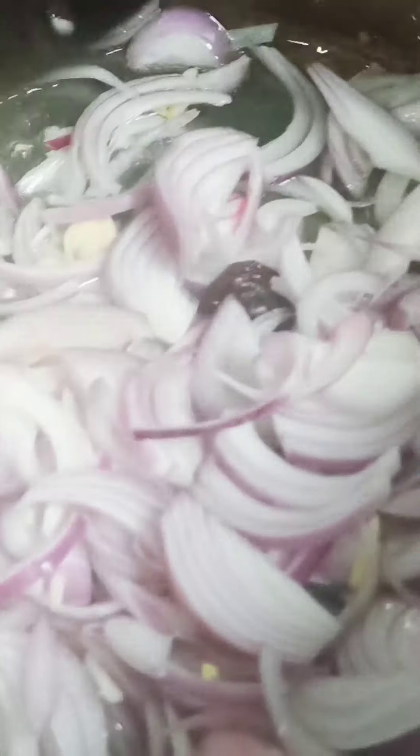The onion in this recipe will give body to our soup and a light sweetness, which is very yummy. Then we are adding all the vegetables at once — we shallow fry carrot, pumpkin, and beetroot together.